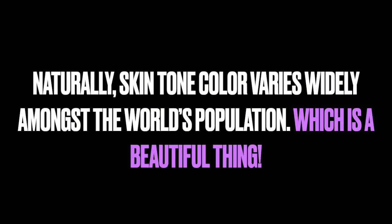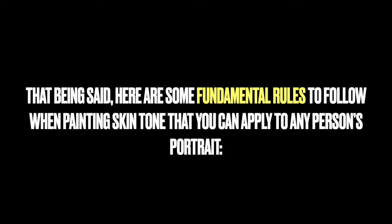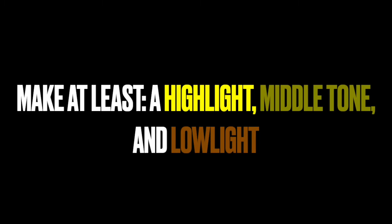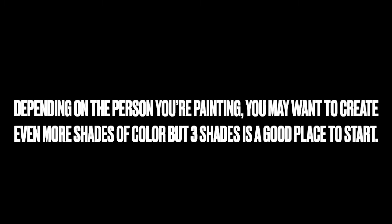Naturally, skin tone color varies widely amongst the world's population, which is a beautiful thing. That being said, here are some fundamental rules to follow when painting skin tone that you can apply to any person's portrait. When mixing skin tone colors, create at least three shades for each skin tone — at least a highlight, a middle tone, and a low light. Depending on the person you're painting, you may want to create even more shades, but three is a good place to start.